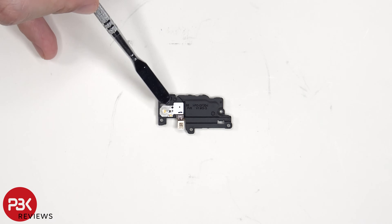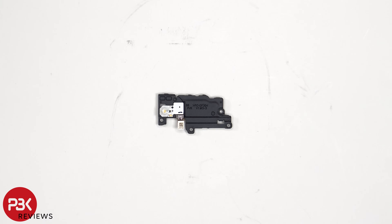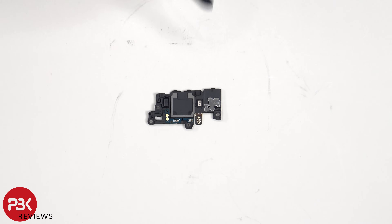This flex cable is for the LED flash as well as the secondary microphone. Here's a look at the other side where you can see the secondary microphone.